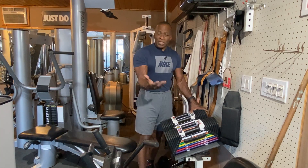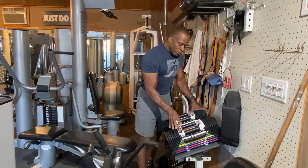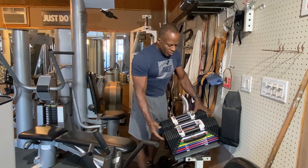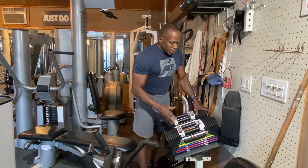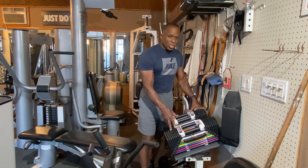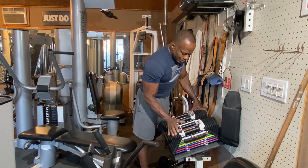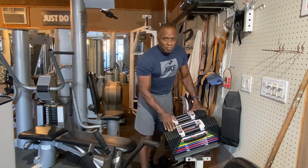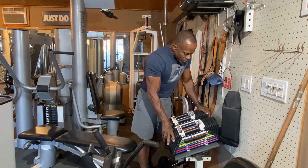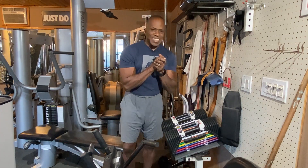People buy them and then get rid of them, so you can usually get a great deal used. They come in 50, 70, 90, 125, and up to 175 pounds. The 50-pound blocks are about $300 to $350 new, and around $200 used. That's my review on PowerBlocks — they are awesome and I'm looking forward to doing more workouts with them. Power blocks — get you some!